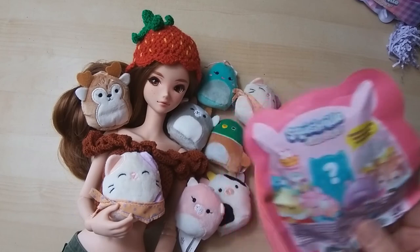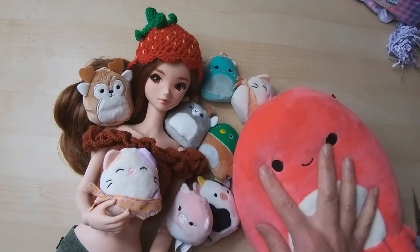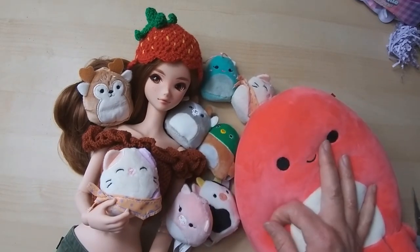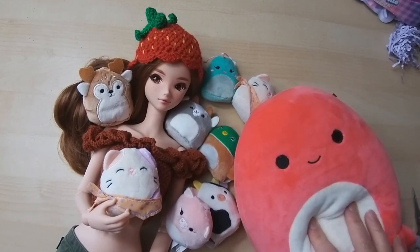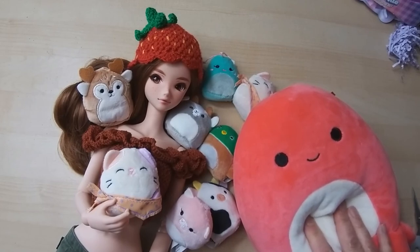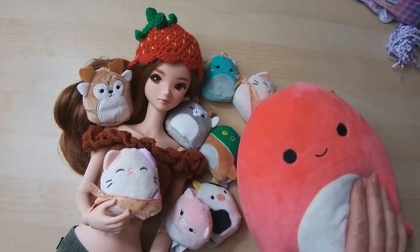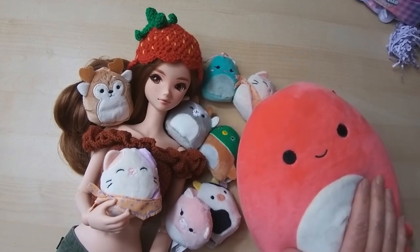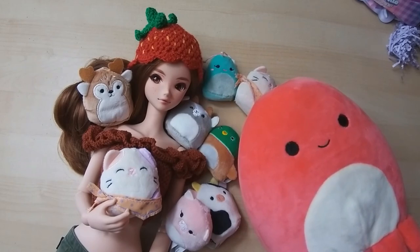I ended up with a duplicate but I know a little somebody who will enjoy it, so that's not a problem. I hope you enjoyed that little bit of fun. If you enjoy my videos — whether it's the daft ones like this, my crochet, or my doll videos — please like and subscribe because it makes a huge difference to us YouTubers. I hope to see you all very soon. I have a little crochet snail I'm wanting to do next, so that should be the next video. Thank you very much for watching — I'll see you all soon. Bye!